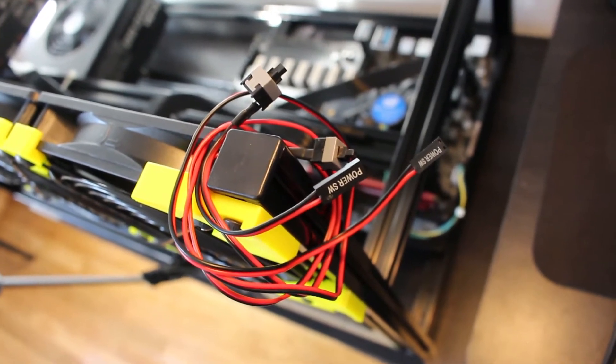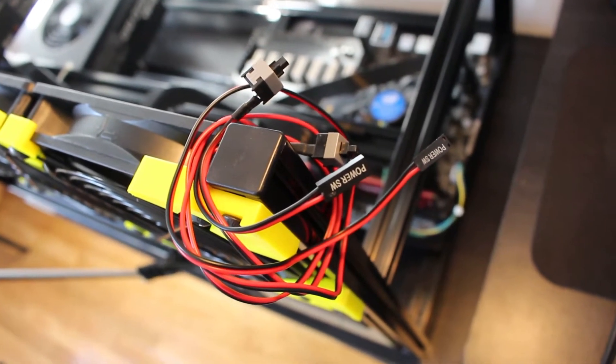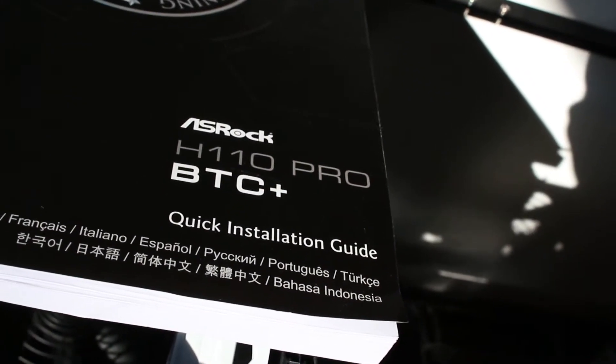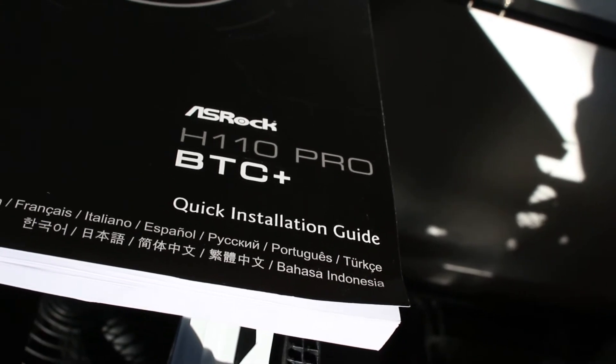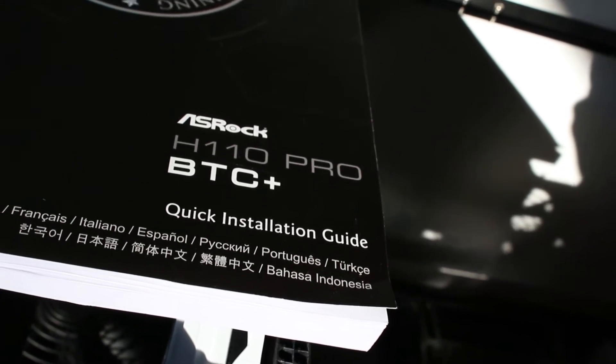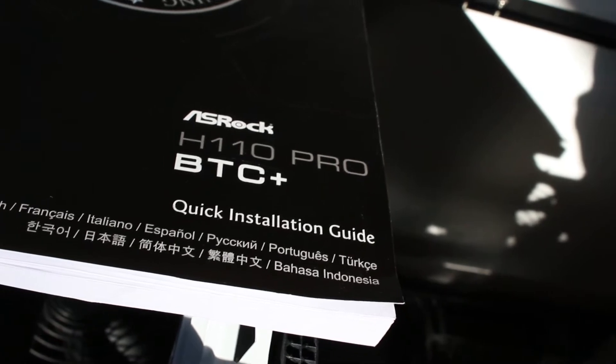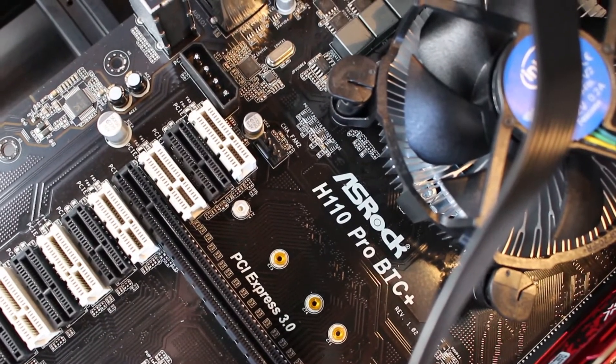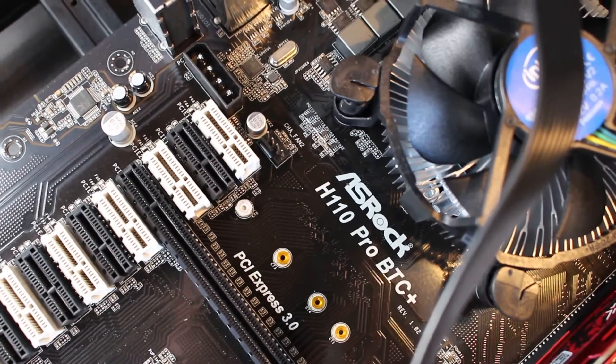How to wire and install any two-pin power or reset switches for any computer system. The motherboard I am currently using is the ASRock H110 Pro BTC and I will be referencing the wiring diagram in my manual. What you want to do is take a look at your motherboard, locate the model right there — model and manufacturer: ASRock H110 Pro BTC.